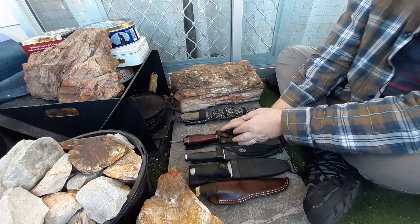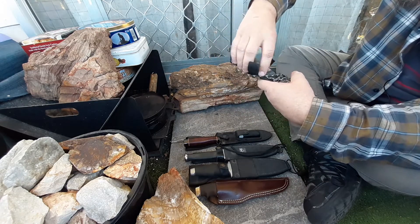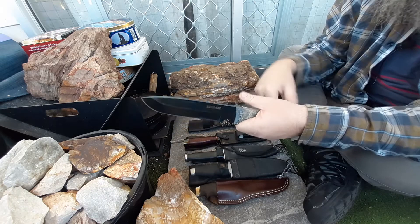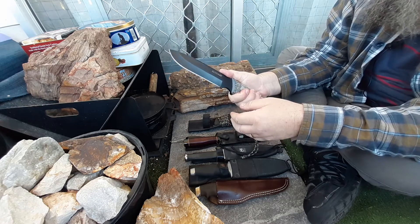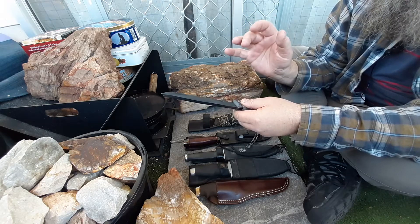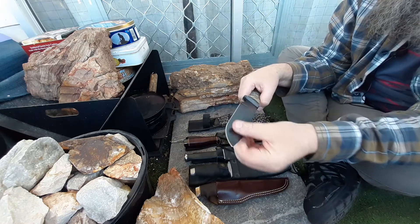And that leads me to my last one — my Schrade SCHF52M with my Carter handles. This was a gift from a friend, so it holds a lot of sentimental value for me. It's a fantastic knife. There have been a few mixed reviews with this one. This is a user, though I haven't used it much — I've done a little bit of work with it and I do intend to use it a fair bit.